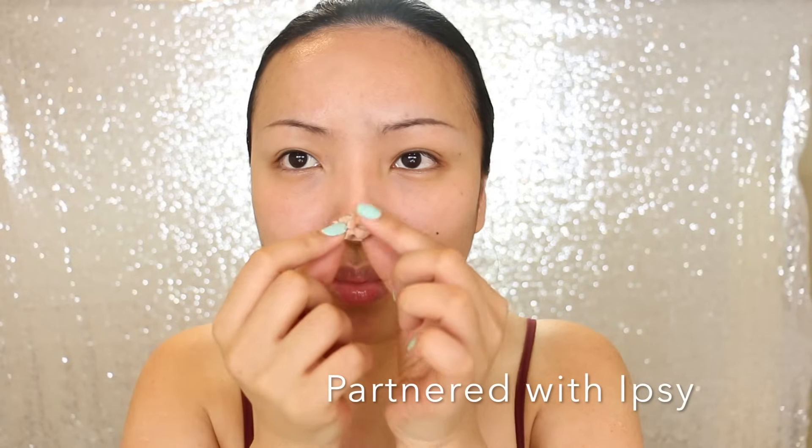First, I feel like I need to change the shape of my nose, so I'm taking this Scar Wax from Ben Nye. This doesn't make a big difference like prosthetics, but it's going to make enough difference that I need for this video. So I'm just going to make my nose a bit longer and the nostrils wider.